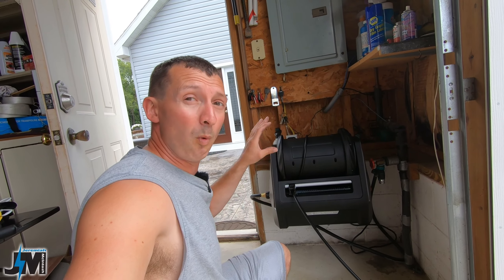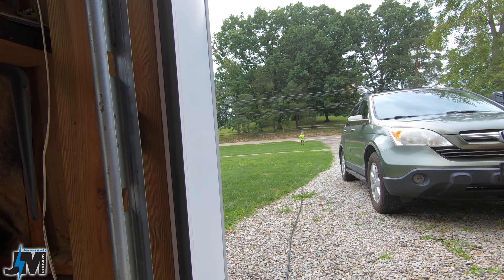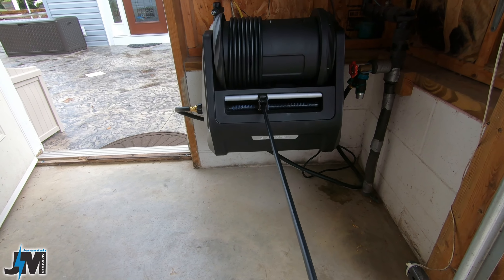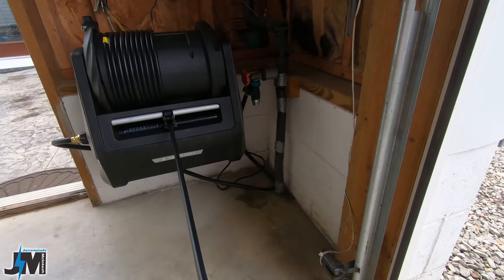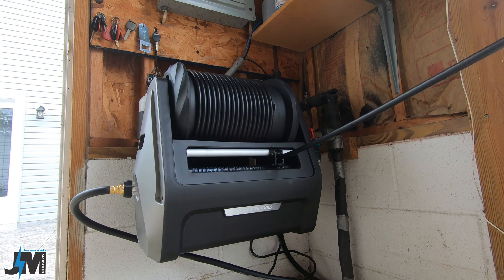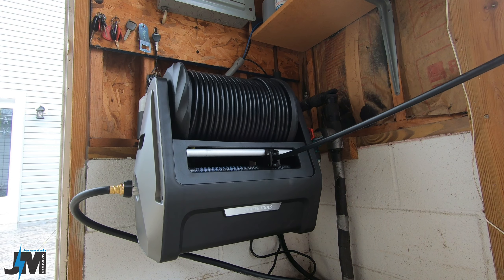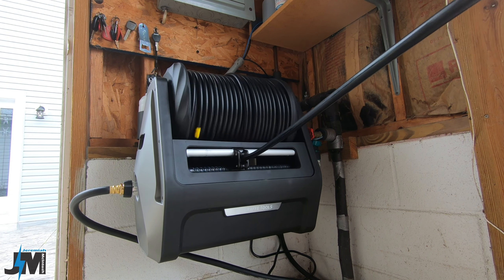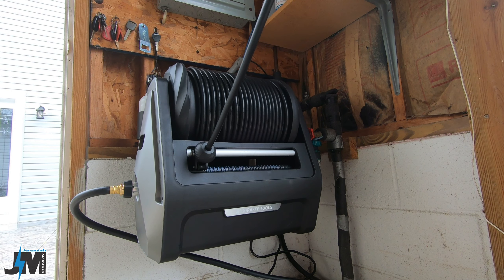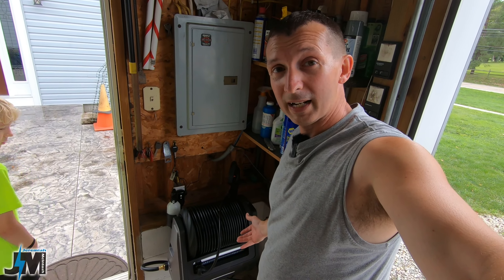Here's a quick tip about winding this thing up: to wind it up easier, shut the unit off with the switch on the side, then pull the trigger to release the pressure in the hose. Then walk the hose in gradually — don't just let it go free because it could get all messed up. Let it retract itself, and it will move back and forth as it rolls up. Very easily able to wind it back up — saves a lot of time.